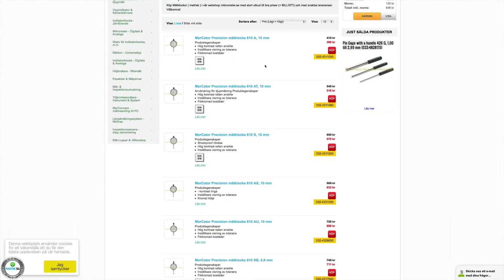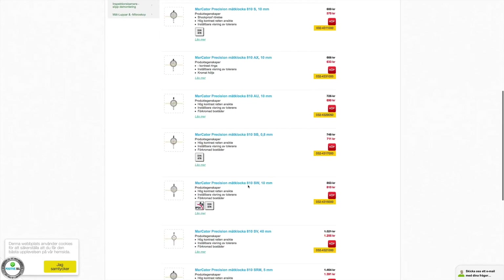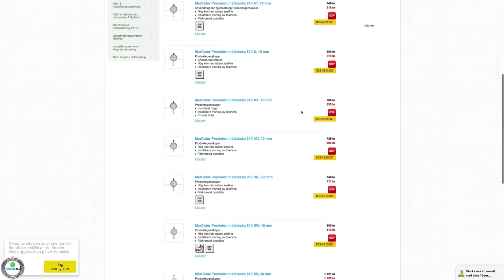On this web shop they sell Markator, the 810 series, listed in price order. The 810A is the cheapest one and it goes up to the 810SW, and then we have the special ones that I'm going to discard.